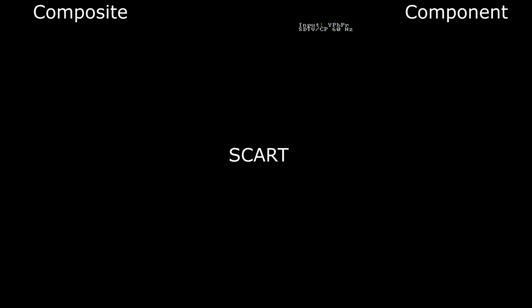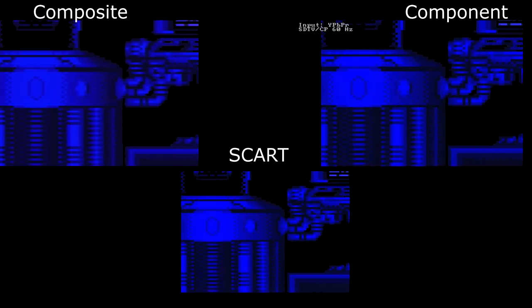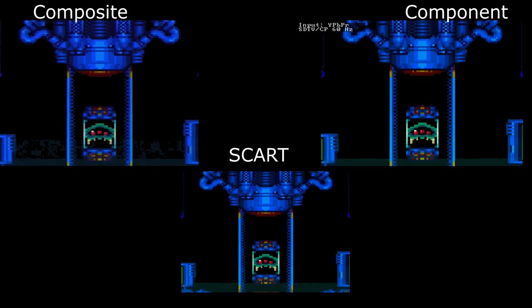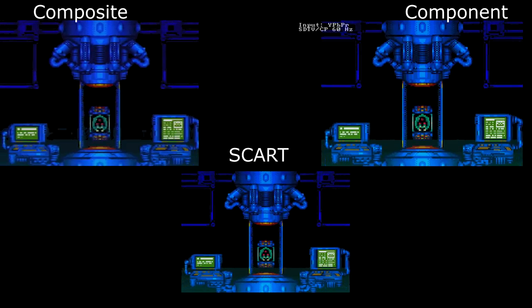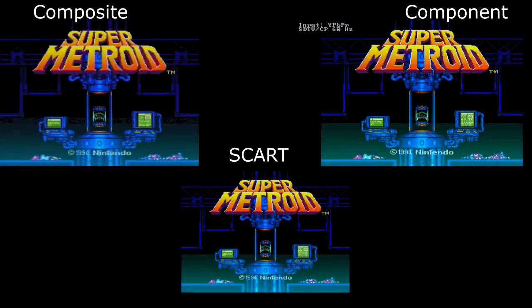Next, I want to give you a side-by-side-by-side comparison of how Super Metroid looks on a Super Famicom. In the top left, that is the composite source. On the top right, that is using HD RetroVision component video cables. And on the bottom, you can see the SCART cables. While composite looks a lot better than you would typically assume, SCART and the HD RetroVision cables look vastly superior.